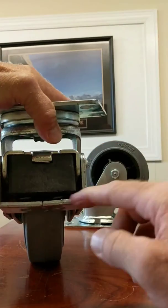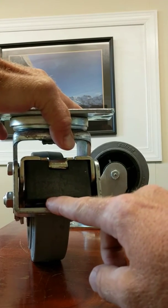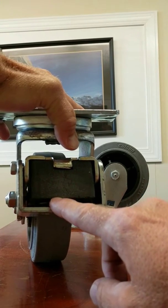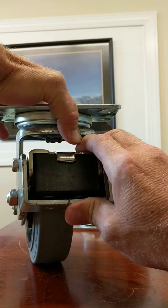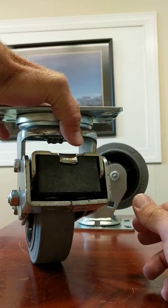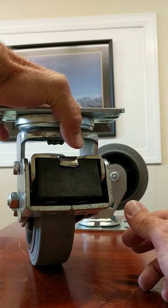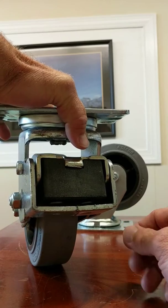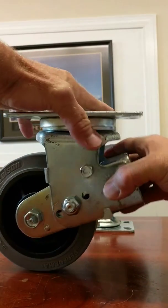There are springs in the back of this rig that actually take the brunt of the weight. It takes about 500 pounds for this spring to actually actuate, so you've got to have a heavy enough load to allow it to do its job, but it'll also ride smoothly with a load less than that as well.